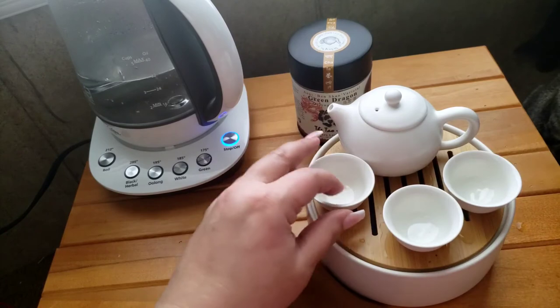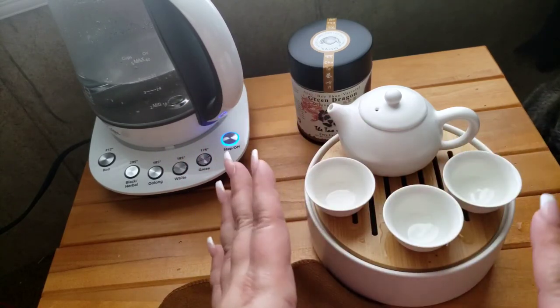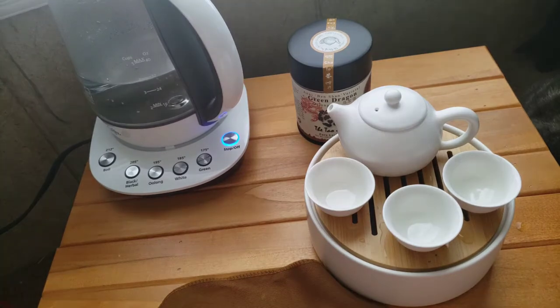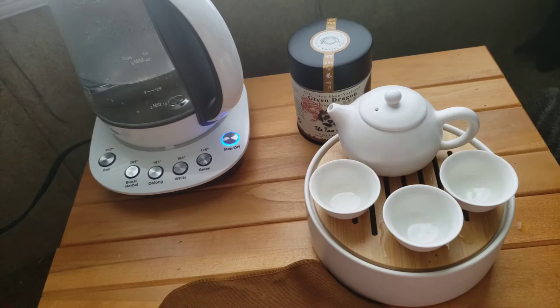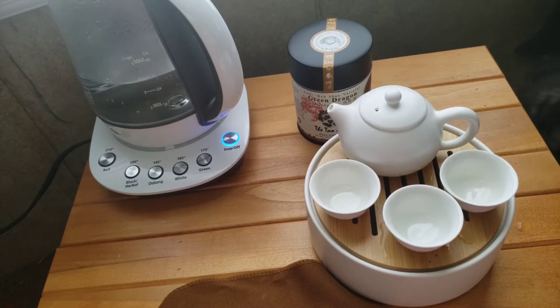If you want a high-quality zisha style teapot, you're going to have to invest a nice chunk of change for that. But to be honest, for a beginner, a travel set, or a more affordable set, I would highly recommend this. I have some more pricey teapots within my budget, and this is still an okay set that I would use every day.